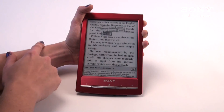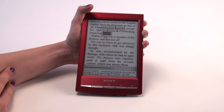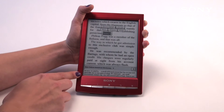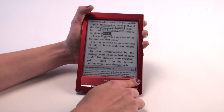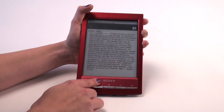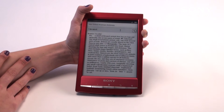When you highlight a word, you'll notice there are options such as Search, Wikipedia, and Google. Search will find that word various times throughout the entire book's text. Wikipedia and Google tap into your Wi-Fi network — they'll bring you right to Google or Wikipedia to further research the word, name, or city you've highlighted. We also have a built-in dictionary, which gives you a small definition on the bottom. If you want a fuller definition with more information and uses of the word in a sentence, you simply touch the dictionary.